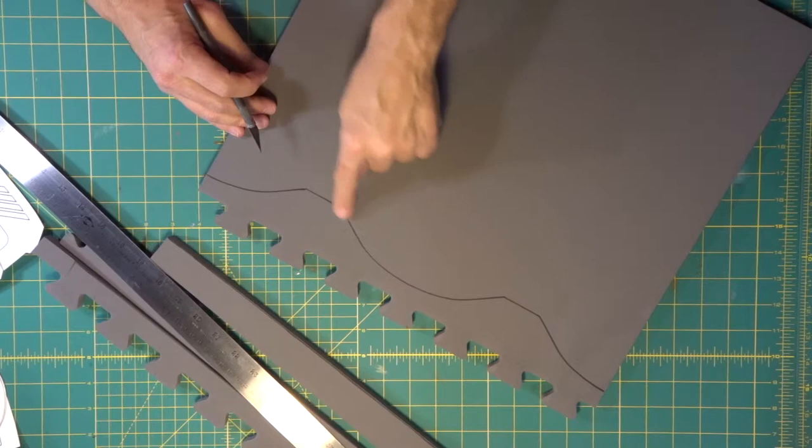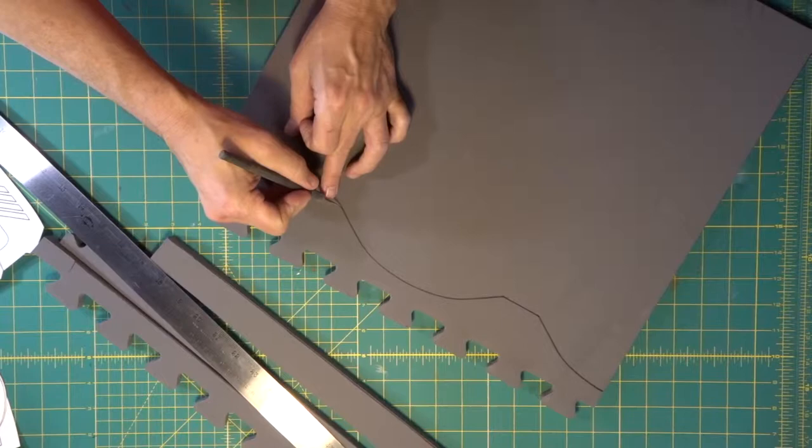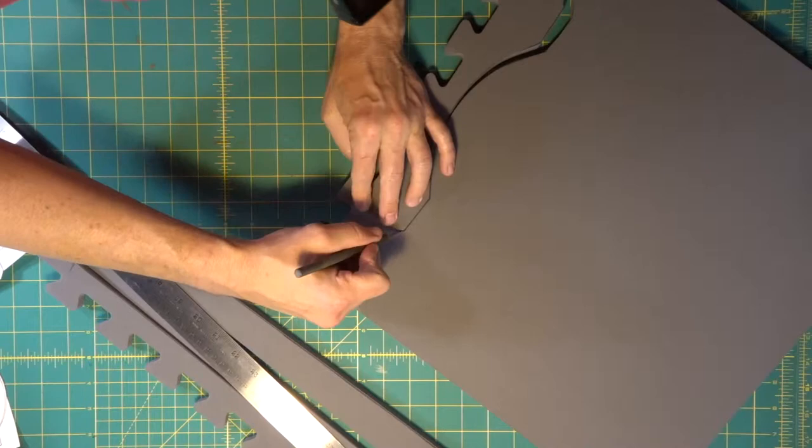Now we're going to cup this edge. We're going to use the exacto knife for that, so we're going to come in with our point. We're going to stick our point and get straight to this side, and come in right here. We're going to spin around and come right to our point right there.